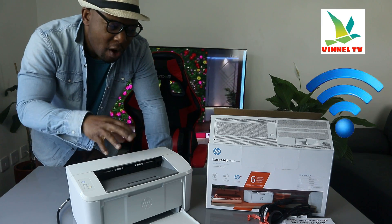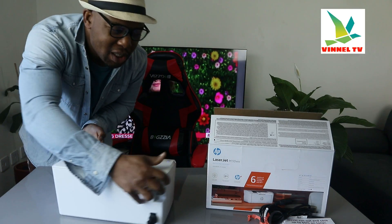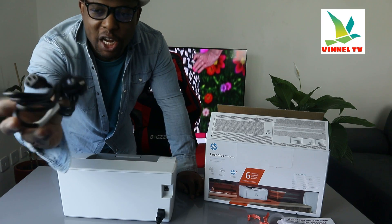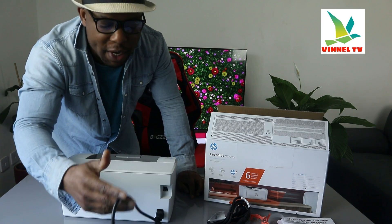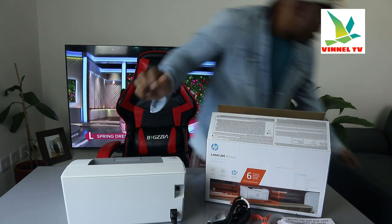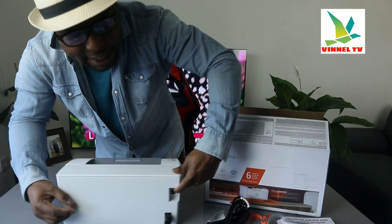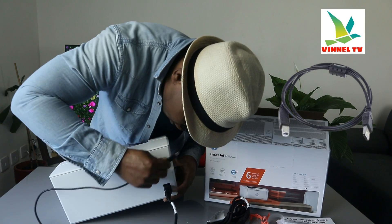Before we do that, I want to mention what is included in the packaging: two power cables — a two-pin power cable and a three-pin power cable, both included. At the back here, the USB cable goes right in. This printer is dual band — you can connect it via USB cable or Wi-Fi network.